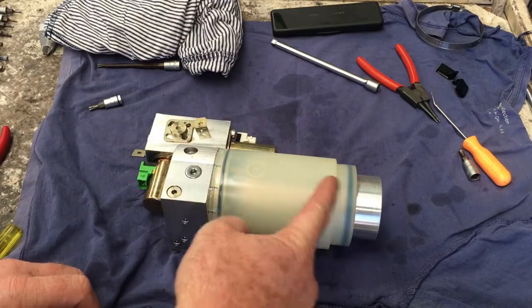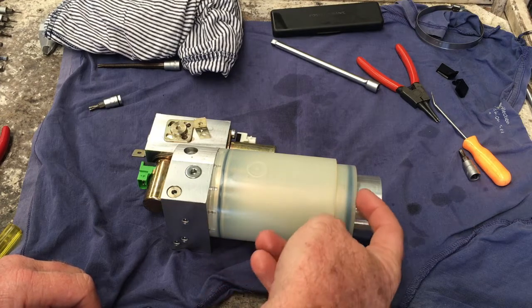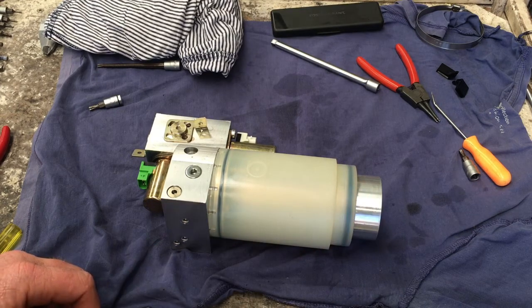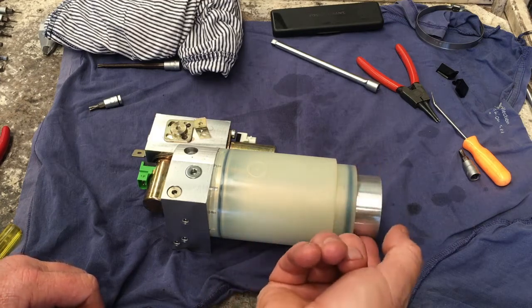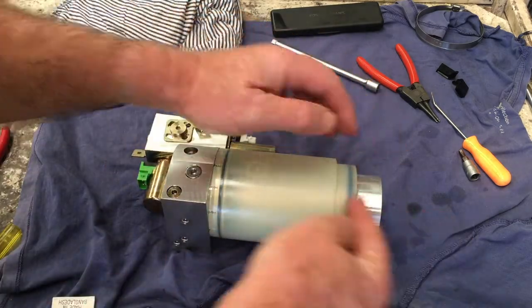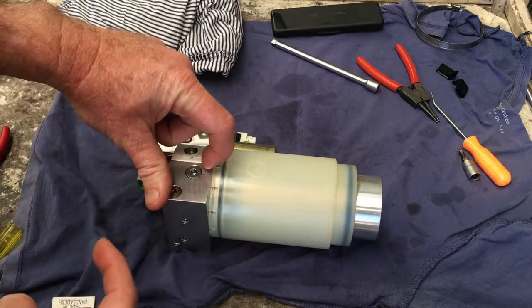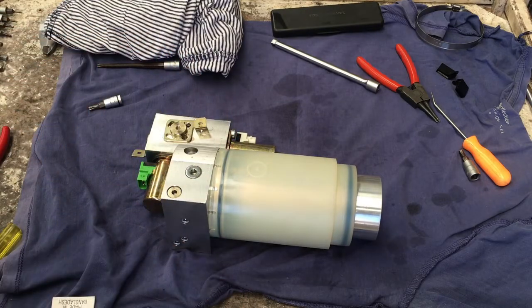When you're installing the reservoir over the top of this, it's a pretty tight fit, especially with the big O-ring down the bottom here. So make sure you get some of the hydraulic fluid and just lubricate the O-rings. Also, this whole cover here for the motor — make sure that you put a light greasing of oil all the way up it so then it'll slide up nicely. Then once it sort of gets into a point just short of the top, just short of the O-ring, then you give it a good push and it should just pop into place.